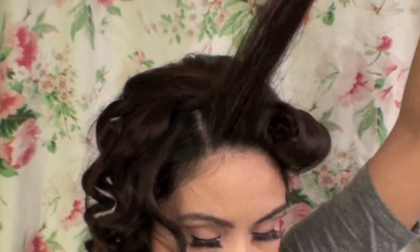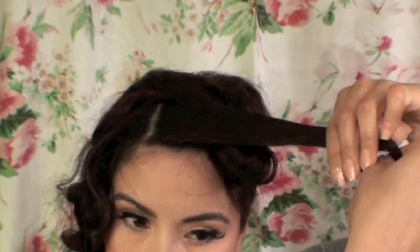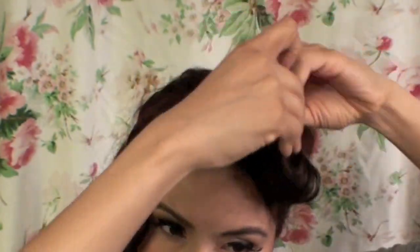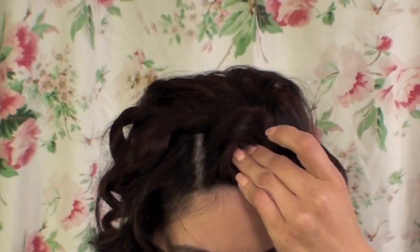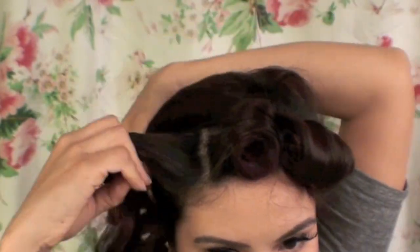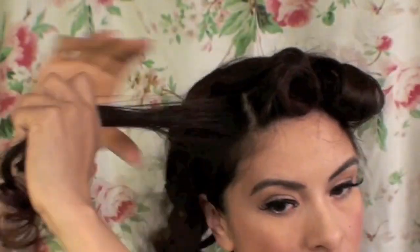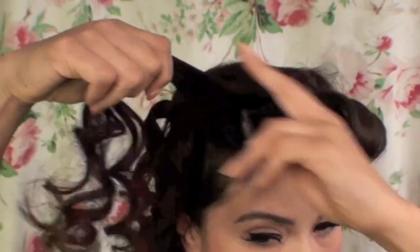Here you can see I'm adding some hairspray, which is going to help tame the flyaways and give each pin curl a much neater look. Then I'm just going to pin it down with a bobby pin in the back so you don't really see it.